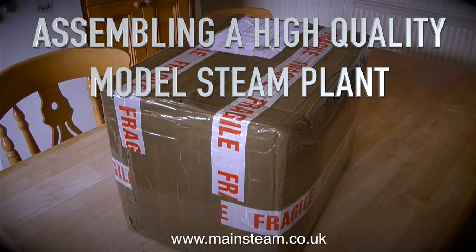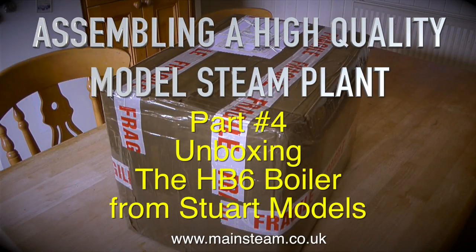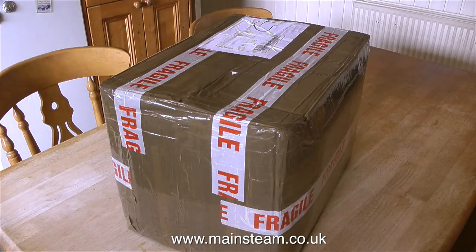Assembling a High Quality Model Steam Plant, Part 4: Unboxing the HB6 boiler from Stuart Models. The plan originally was to use two small Cotswold Heritage boilers, but when the second boiler arrived, the specification wasn't right, and instead of replacing the boiler, Cotswold Heritage refunded his money. So now, instead of using a Cotswold Heritage boiler or boilers, he's bought this one from Stuart Models — it's an HB6 type of boiler.